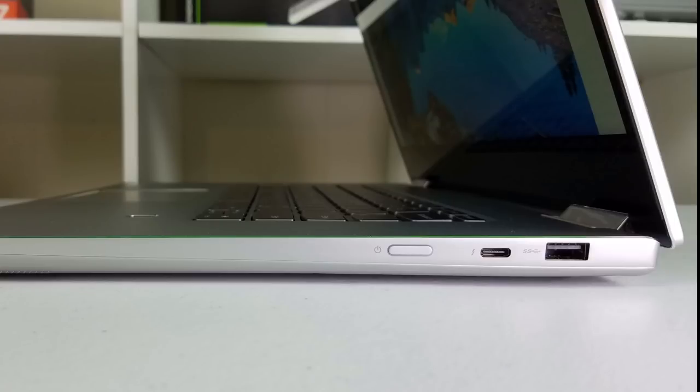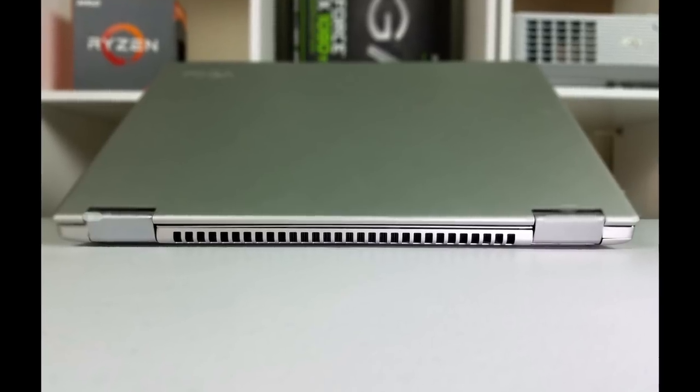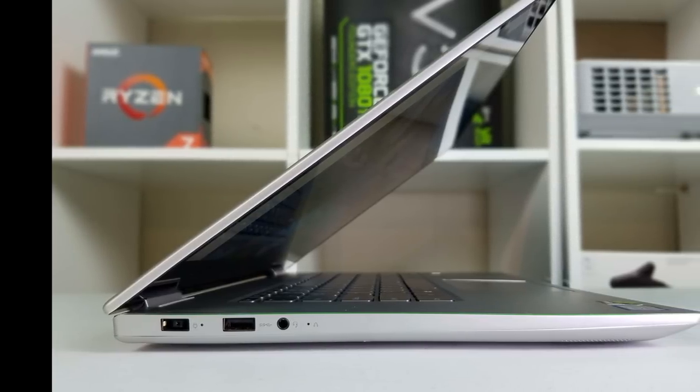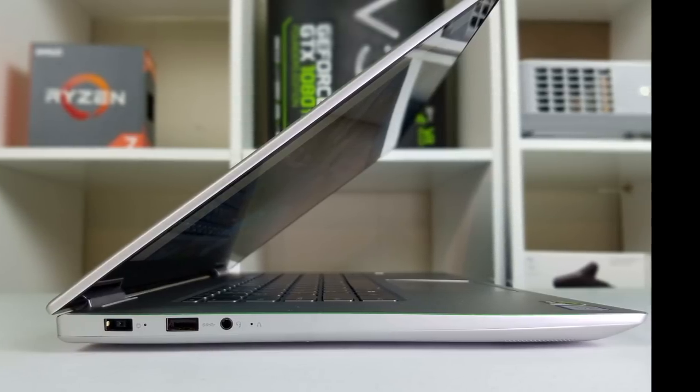Unfortunately the Thunderbolt 3 port only has two PCIe lanes instead of four, so performance with an external graphics dock is uncertain, though attaching a 4K external display at 60Hz should be no problem. There's also a USB 3.0 port. At the back there's a large air vent for heat exhaust that doesn't get blocked when the lid opens and closes like on the Razer Blade 14. On the left side there's a rectangular power port that can be plugged in either way, a USB 3.0 port that can power devices when turned off, a combo headphone/microphone jack, and a separate built-in mic.